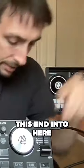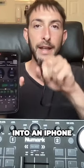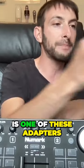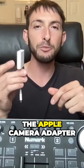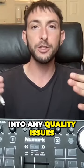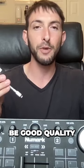We're going to plug this end into here, and then plug this end into our phone — but you can't put a regular USB into an iPhone. So what you're going to need is one of these adapters. This is the Apple Camera Adapter, and I recommend using an Apple-certified one because you don't want to run into any quality issues or have something get disconnected or just not be good quality.